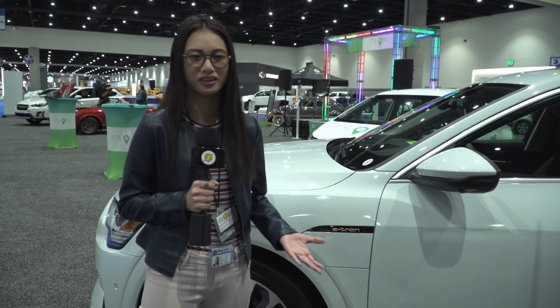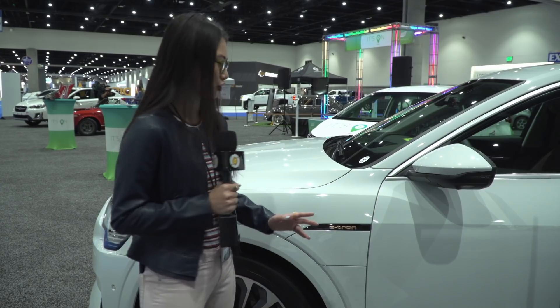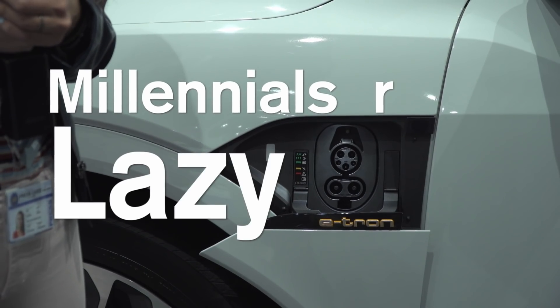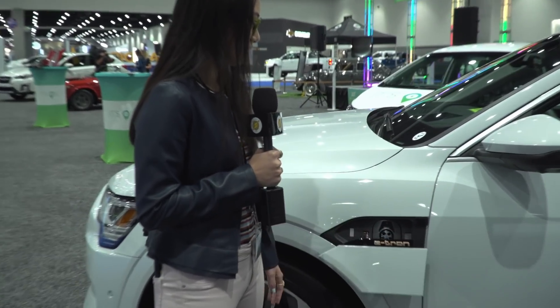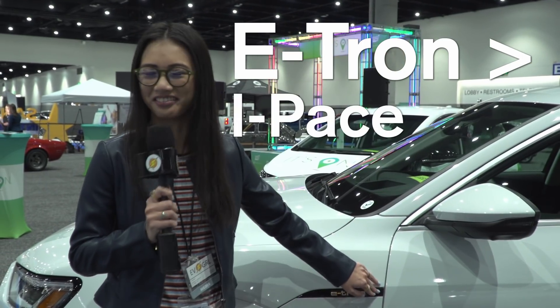On most electric vehicles, the place where you plug them in, you push on a latch or a button on the driver's side. But on this one, you just push the door and it opens. Because millennials are lazy, I guess. I personally think all electric vehicles should have a feature like this — you just push a button on the outside or inside and the latch automatically opens. This changed my mind about everything about this car.